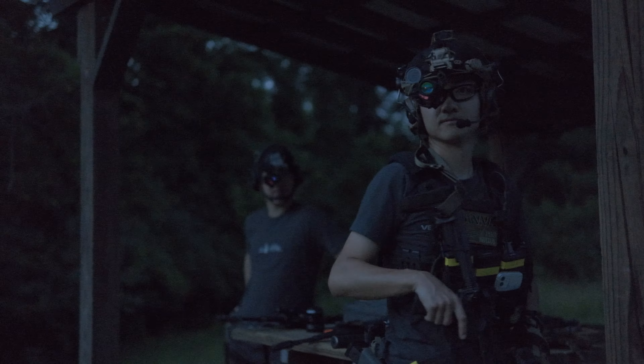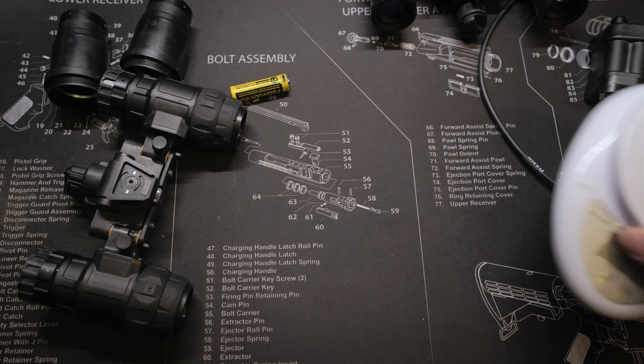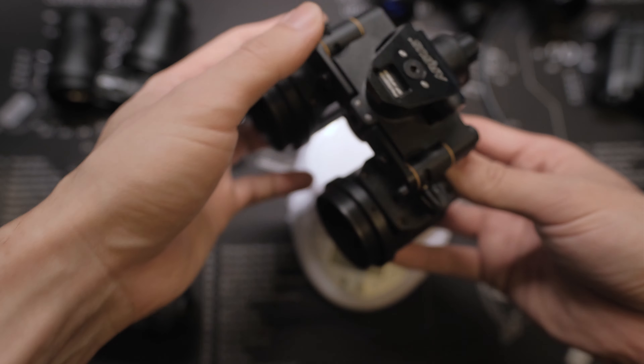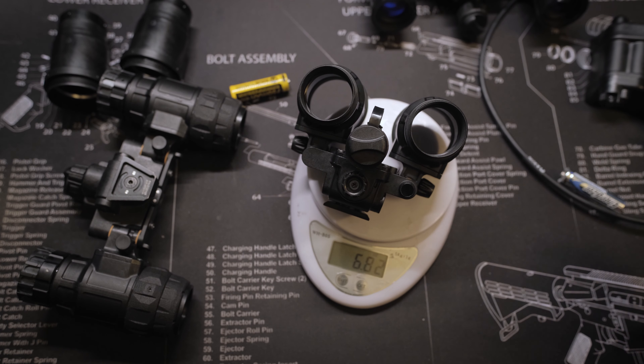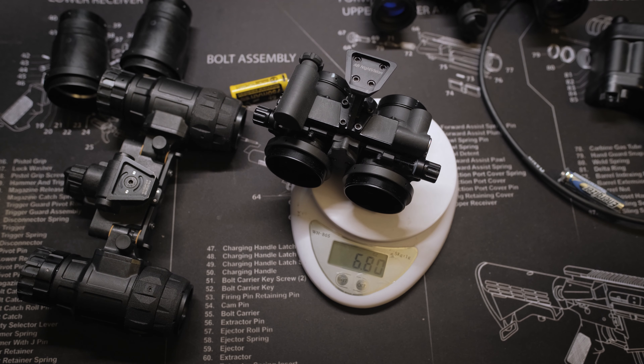This is a very versatile feature especially for those who upgrade from PVS-14 systems. These PVS-14 systems often have 11769 pigtail tubes. With Mark II, they have the option to keep the manual gain control function without sacrificing the tube's performance.